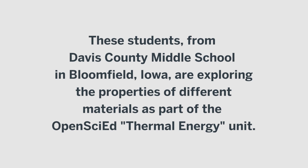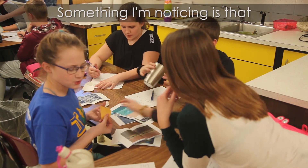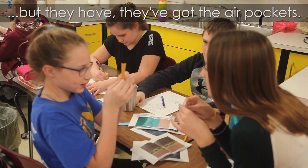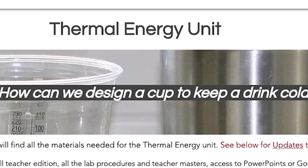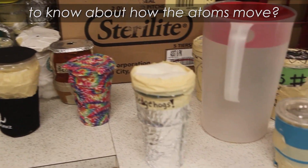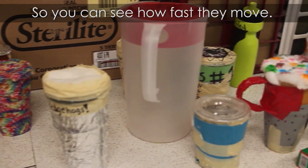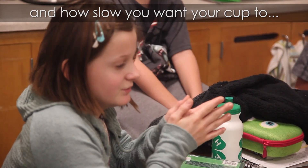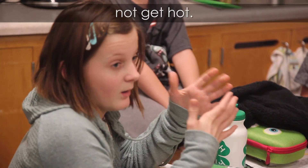Does everybody want to see? Something I'm noticing is that some of them have air pockets. They have other qualities that they do. Can you tell me why that's important to know about how the atoms move? So you can see how fast they move and how slowly you want your couch to not get hot.